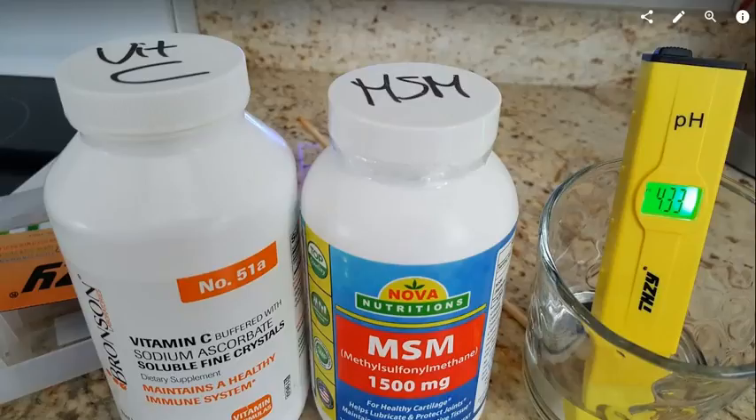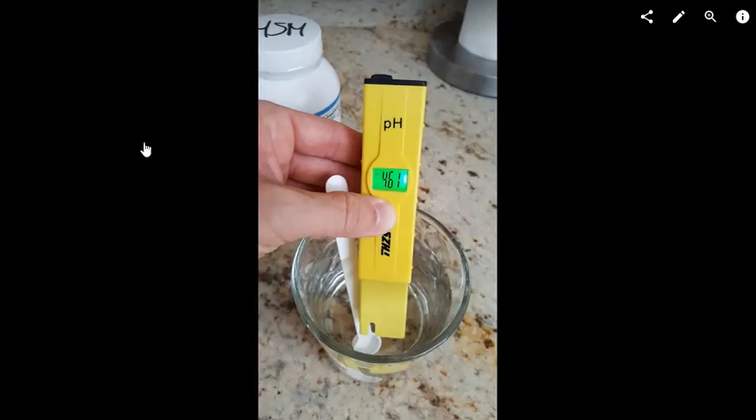When you read about reflux or problems with the stomach or esophagus, the threshold is about 5.5 — everything below 5.5 could trigger additional reactions or inflammation. So 4.3, which is what I measured for the mixture, is a little bit low.